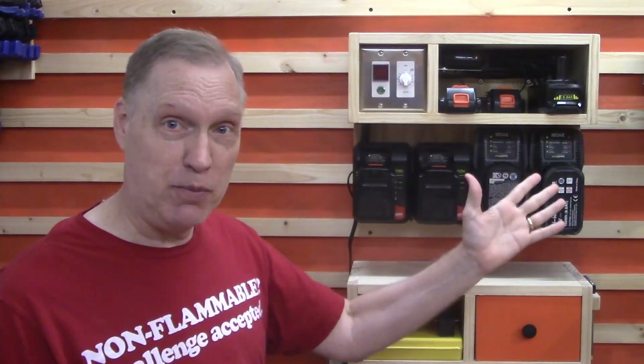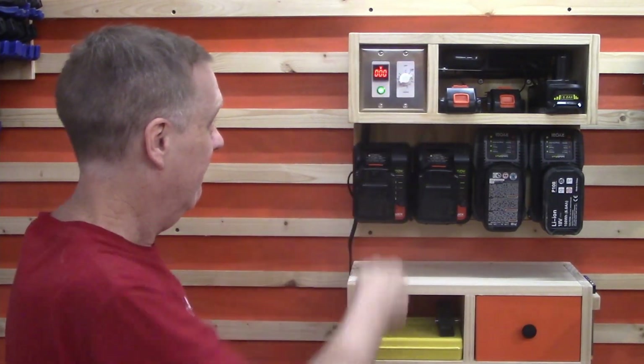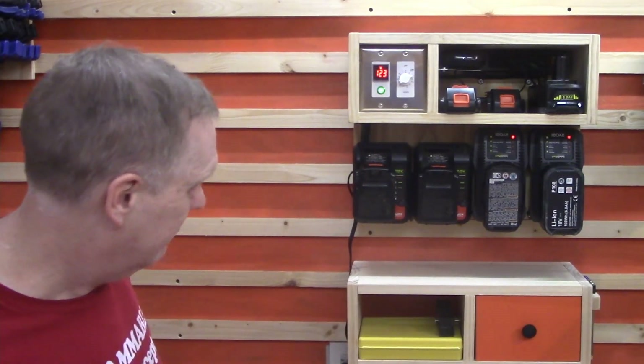It's over here now by the drill press and the drill driver mount — so it's in its natural environment. This is where it's going to live in the shop. It's time to fire it up for the first time. Yes! LEDs!